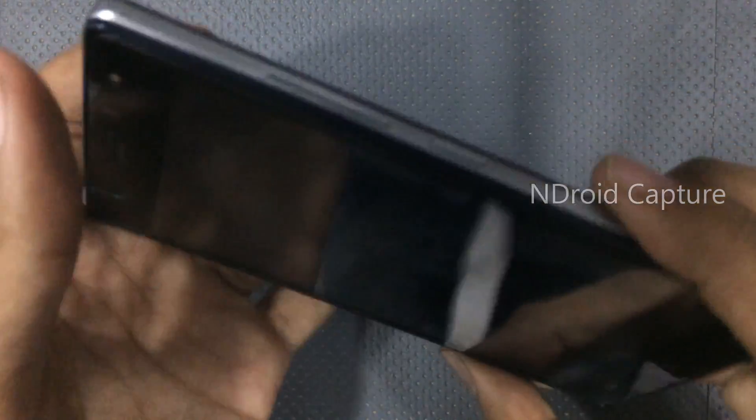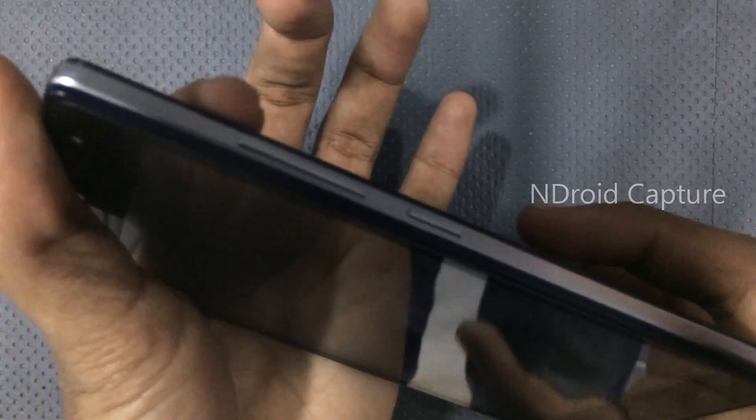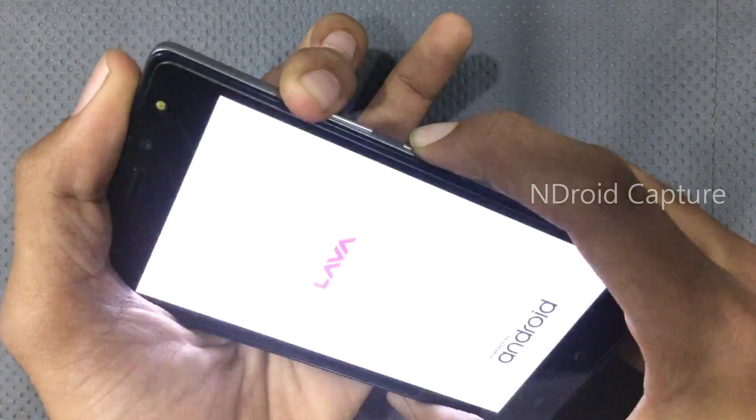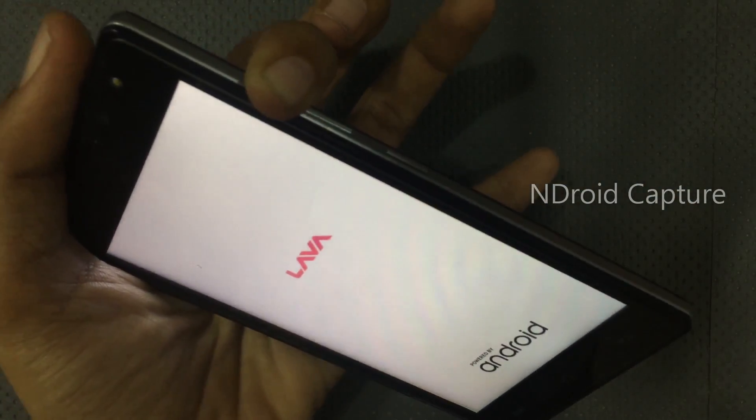After the phone is powered off, press and hold the volume up button and the power button together. Once the phone powers on, release the power button only and continue holding the volume up button.